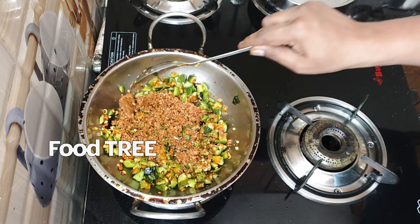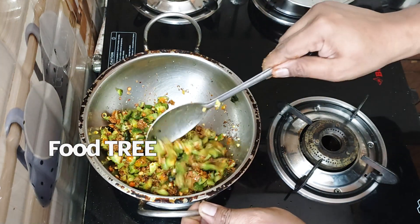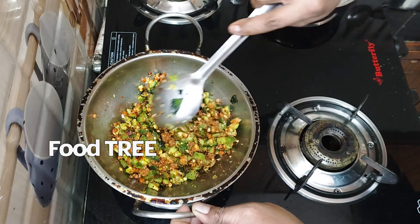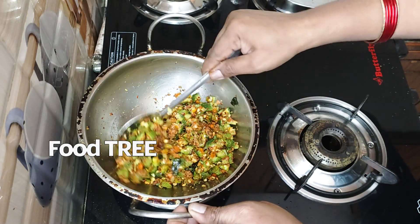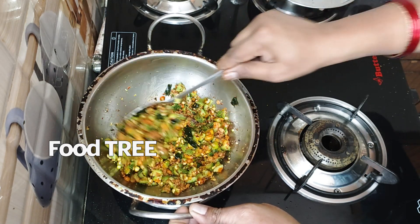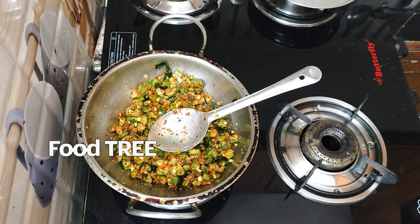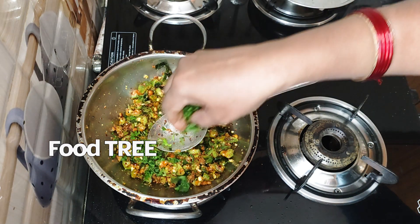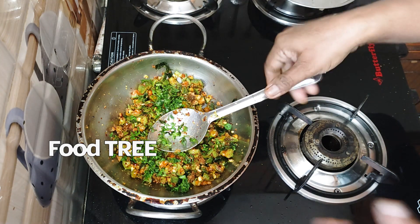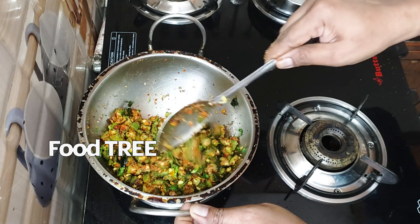In this case, these vegetables are regularly used. In the present day, there is a lot of B12 deficiency, which can cause weakness and various problems. It is very good to be able to address that. It also helps with BP, sugar, and related issues. This is very good.